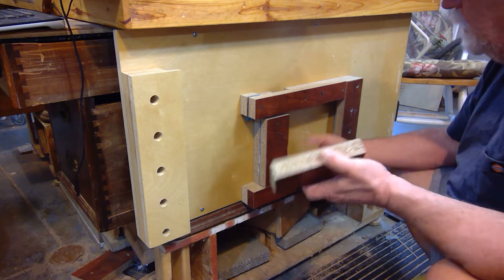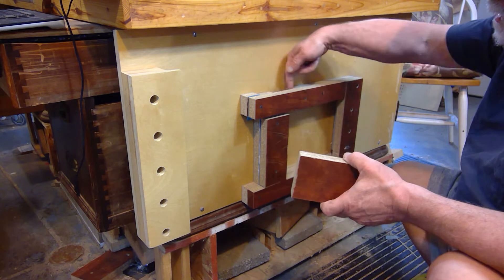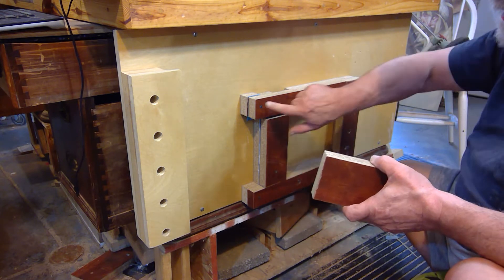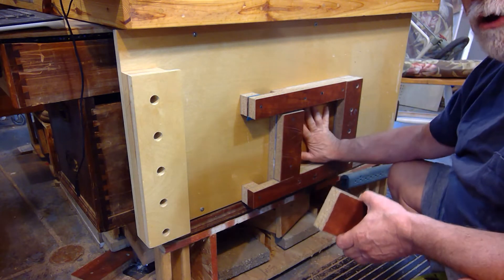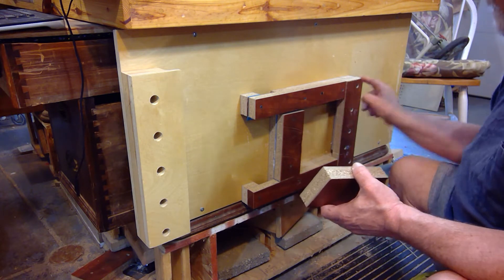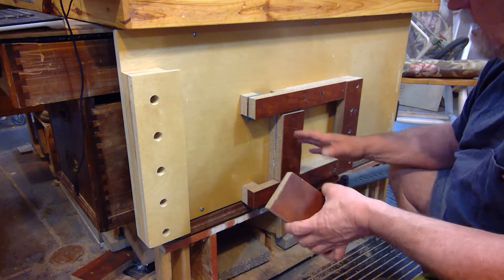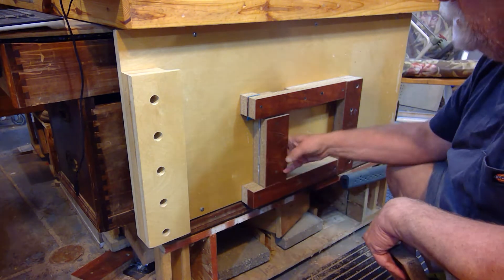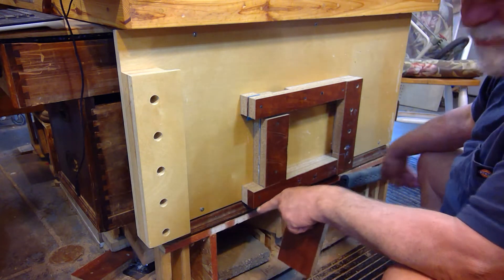It's a pretty simple mechanism and doesn't take up a huge amount of space. I supported this board so that any outward pressure on this piece is anchored on both sides — it has no problem holding the pressure. All it has to do is hold it flat against there; the real pressure is pushing up and it's well anchored. At this point it's rock solid and quick and easy to put on. I love it. But this got me thinking — I didn't actually have to put those casters on there at all.